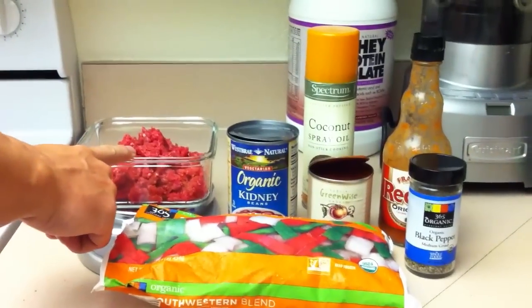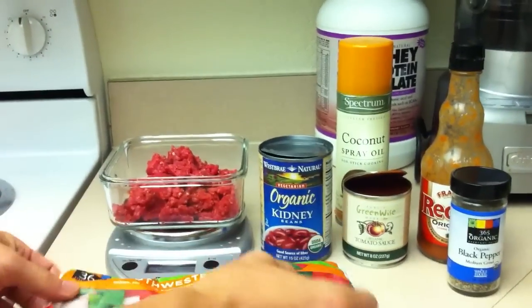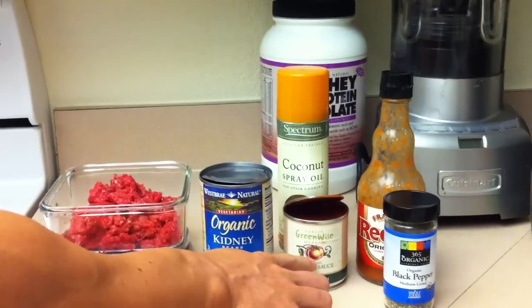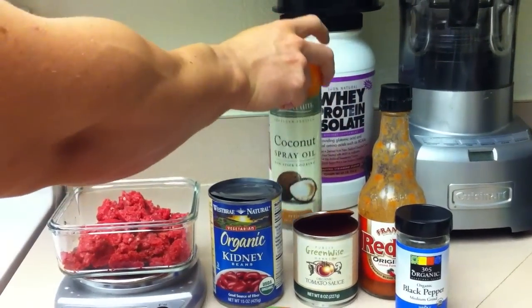I've got eight ounces of grass-fed beef, organic peppers and onions frozen, a can of kidney beans, organic tomato sauce, black pepper, Frank's Red Hot, and coconut oil spray.